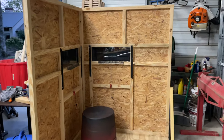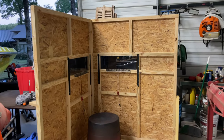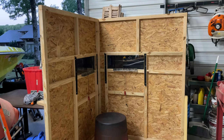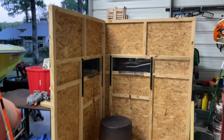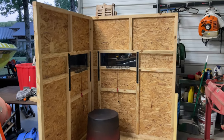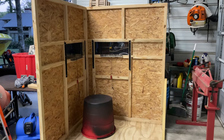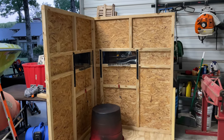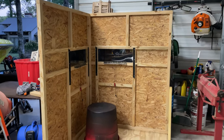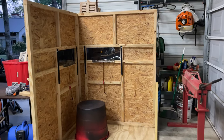Hey guys, quick video - I wanted to show you how we build our blinds at the farm we now own. The reason we build our blinds like this is because 10, 15, 20 years ago we leased land. The easiest way for us to get boxes in and out - because where we hunt is not just level flatland but hills and hollers - was to bring them in in pieces and build them by separate walls.